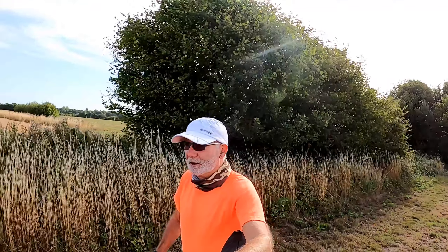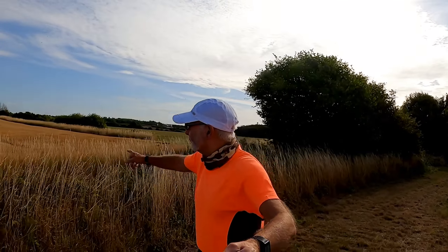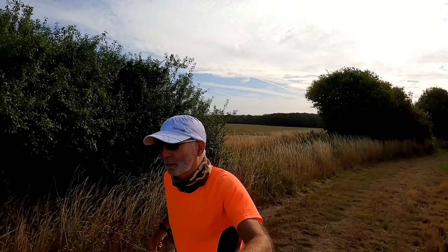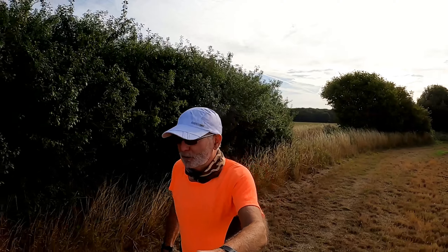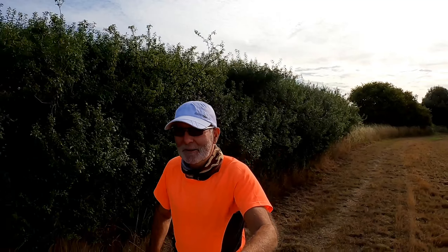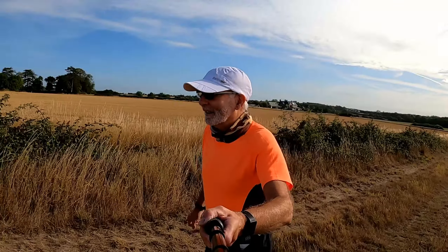They do say that navigation is the first thing to go, but I just ran down that way 90 degrees to where I wanted to go. Wrong side of the hedge to begin with. We're back on track now. I think I've never done this before.